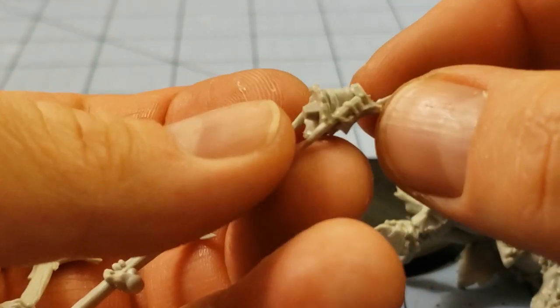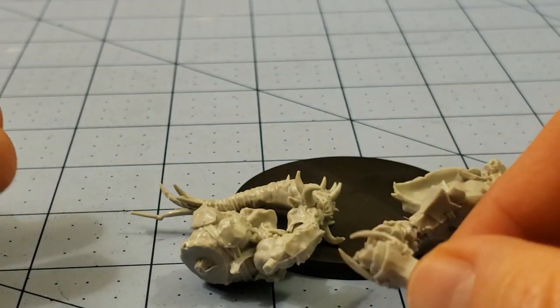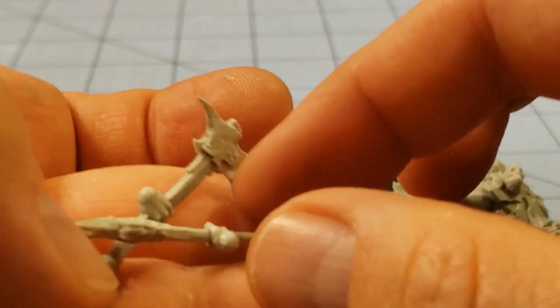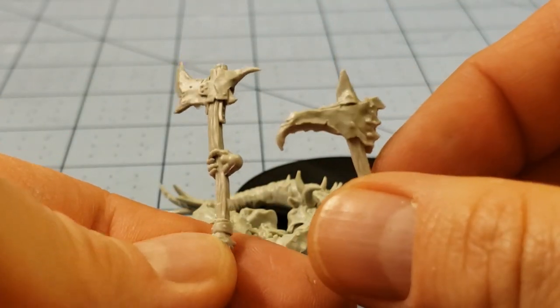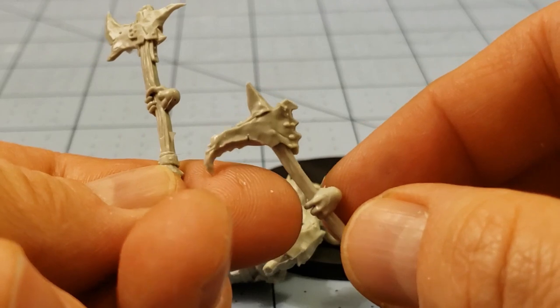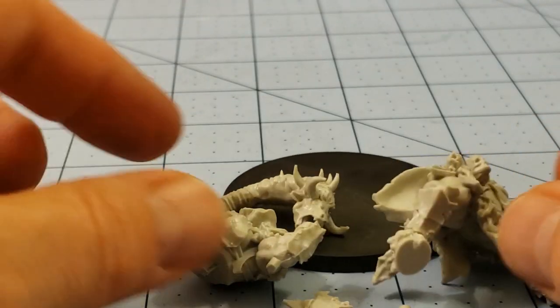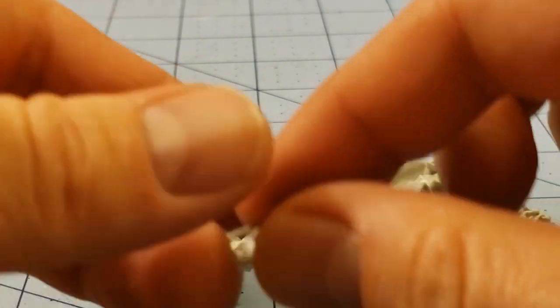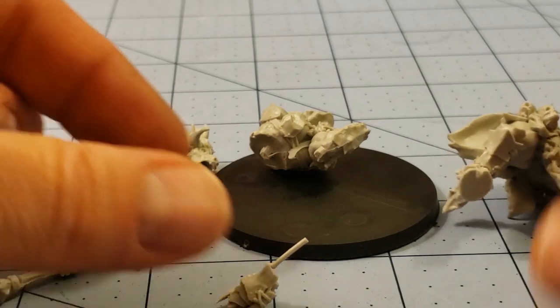Nowhere near as spiky as some of the other ones. What is this — a hand of some sort. And then she is going to be fighting with two axes, or an axe and a pick of some sort as well. So not too complex — certainly a bit simpler than some. Some of the other Minotaurs were quite complex in their builds, but pretty simple overall.